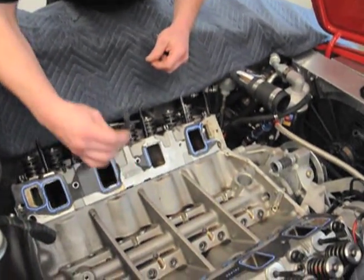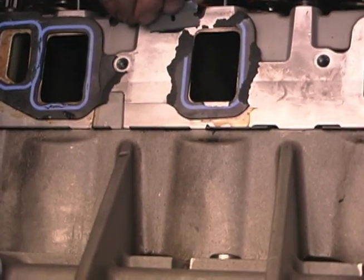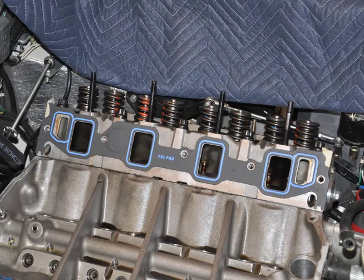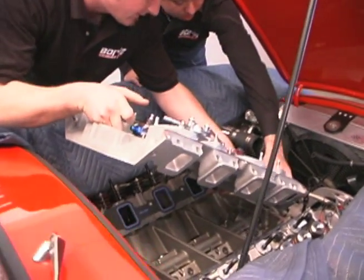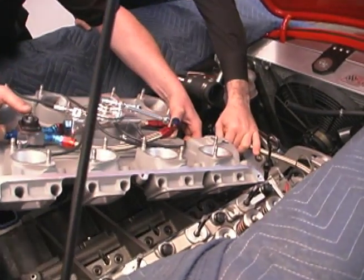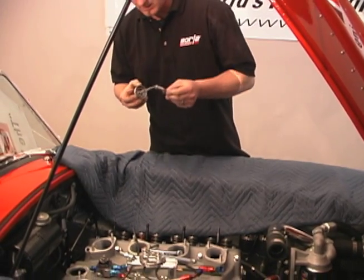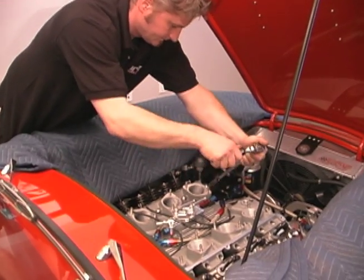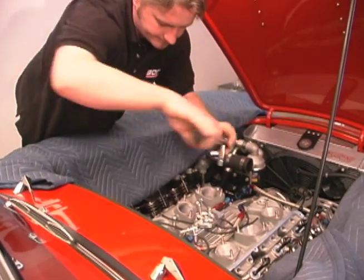You'll want to remove the old intake gasket and prep the cylinder head surface — use caution to prevent debris from getting into the ports and valley. After tacking the new intake gaskets into position using RTV silicone around the water ports and at the front and rear block end rails, carefully place the Borla induction manifold into position on the cylinder heads. We opted to use polished stainless steel ARP bolts and ARP fastener assembly lube, applying 15 foot-pounds of torque as our fastener preload.